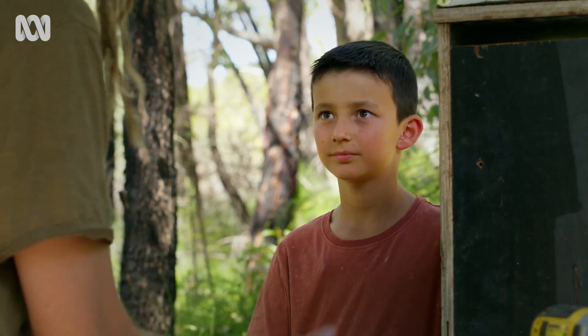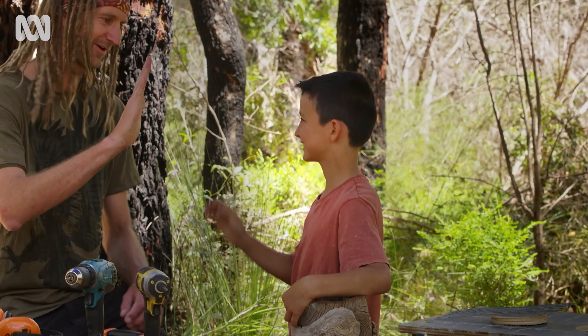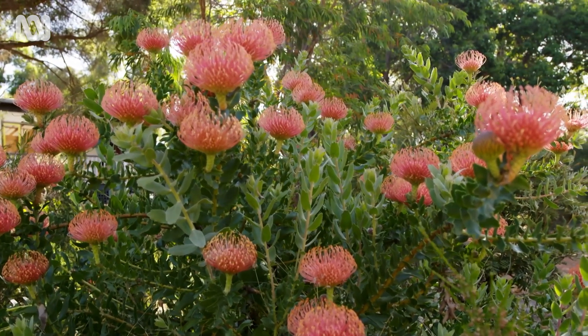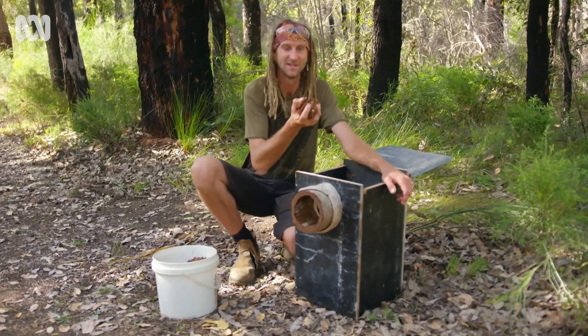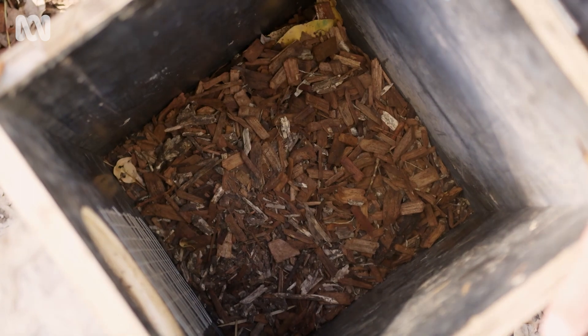Well done, thanks for your help today. The last most important step before you put the nest box in a tree is to add some wood chips to the inside, like these. This allows the birds especially to be able to make a little egg scrape to lay their eggs in.